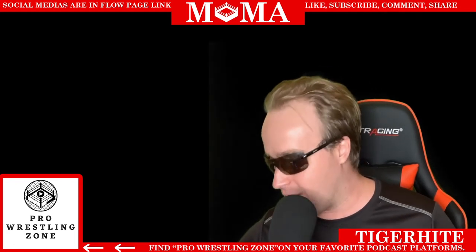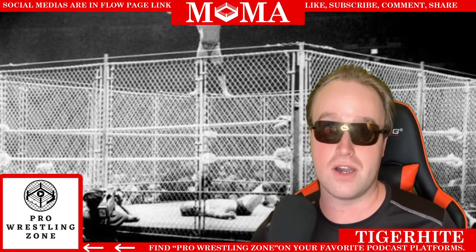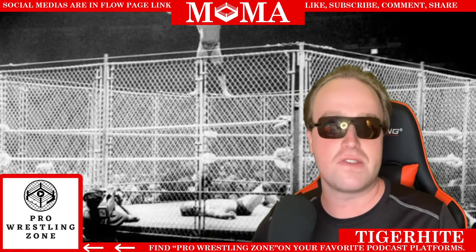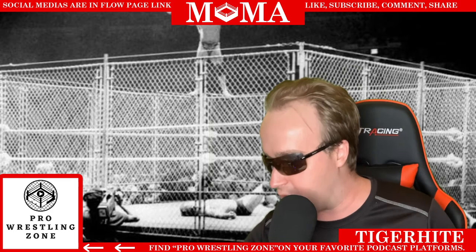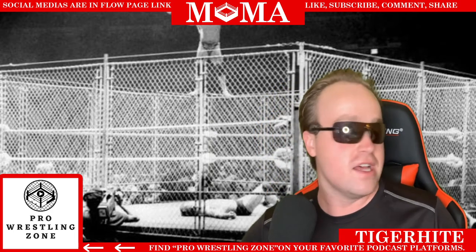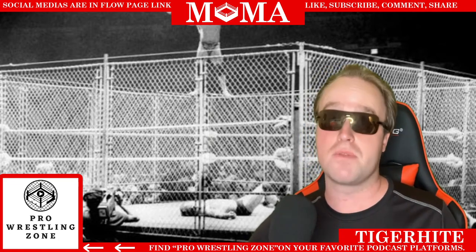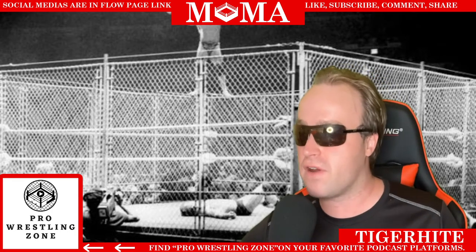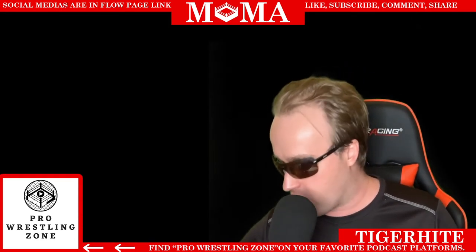You cannot talk about famous cage matches without talking about Don Muraco versus Jimmy Superfly Snuka, where Snuka flew off the top of the cage with a Superfly Splash for the Intercontinental Championship back in 1983. This really took cage matches to a whole new level because nobody in the entire history of cage matches from the 1930s up until then had actually jumped off the top of the cage for an attack.